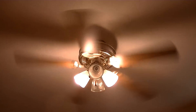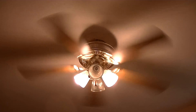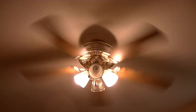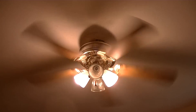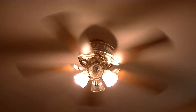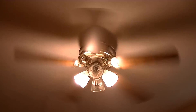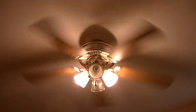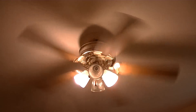I'll show you what it spins like on high speed from the off position. It's actually a pretty good fan for what it is. I think it's the capacitor, I'm not sure, but I'm not an expert.